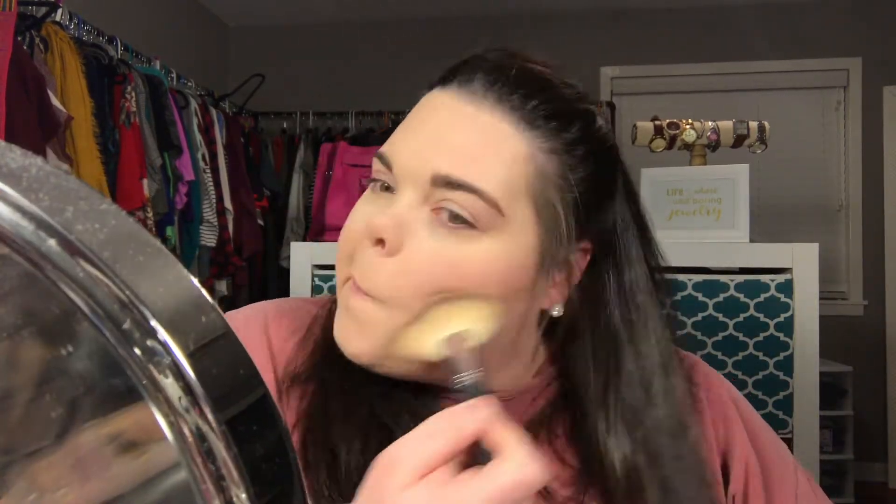Why do they never look the same? Why are they always different? I don't understand what I'm doing — why do they not even look like they belong on the same face? Okay, so now that we've got the face makeup on, it's time to go in for the tutorial. Gotta hope I don't botch this up — if I do, Nicole Renee, I am so sorry. I've really tried my hardest.